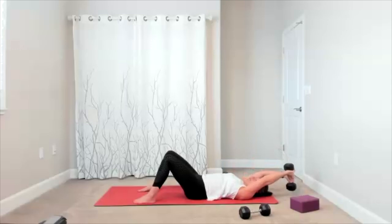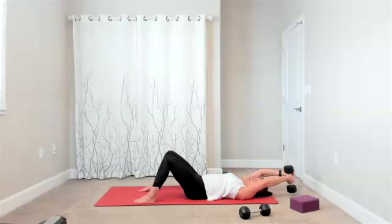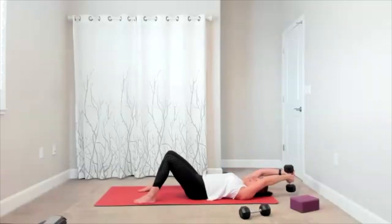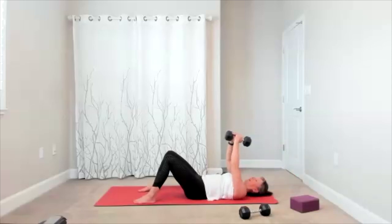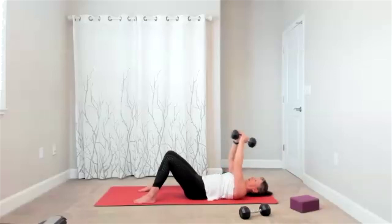We're going to switch the hands in front — do that carefully, and we'll do 10 more. Over and pull. Having a different hand in front does make some changes — rescan: is your pelvis level? Are you keeping your sacrum secure to the mat? Are you zipping the core? Keeping the rib cage in. Four, three, two, one more time.